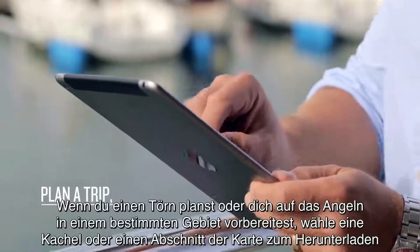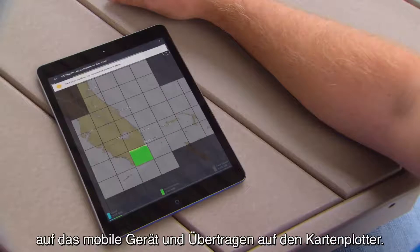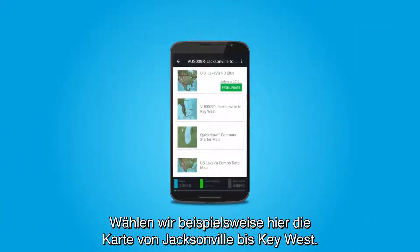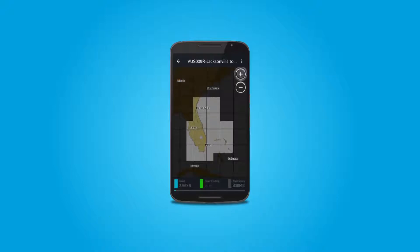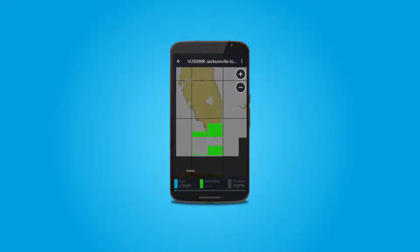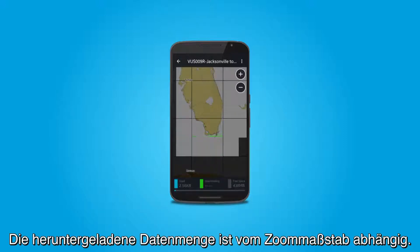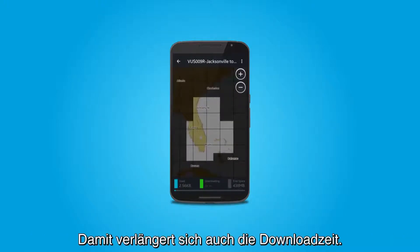To plan a trip or pre-fish an area, pick a tile or section of a map to download to your mobile device for transfer to your chartplotter. For example, let's select the map shown here for Jacksonville to Key West. You can zoom in and select the tile for the southern tip of Florida. Select the tile and that map section will download to your mobile device. Note: the amount of data downloaded is dependent on the zoom level. The more you zoom out, the more data will download. This will also increase download time.